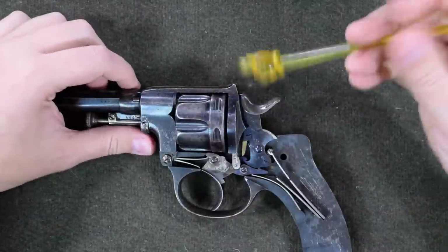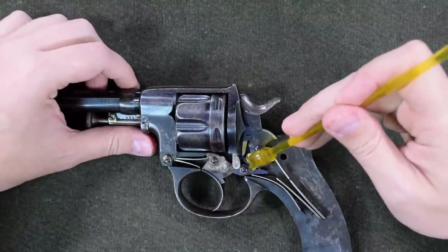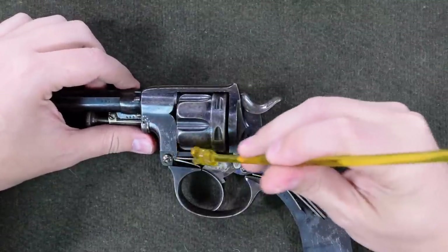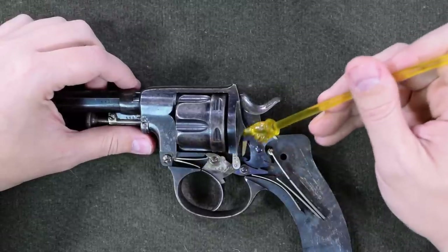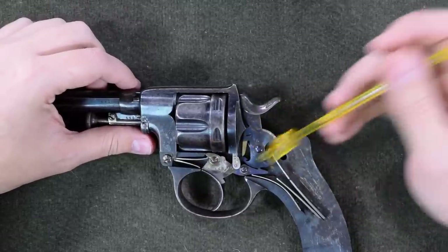Otherwise, our main spring is a V, we have a secondary spring for the sear, and yet another spring just for powering the trigger, and another flat spring for powering the hand. So, a fairly complicated action.